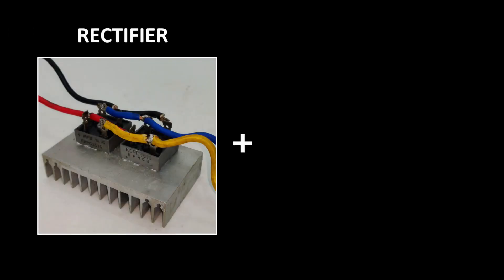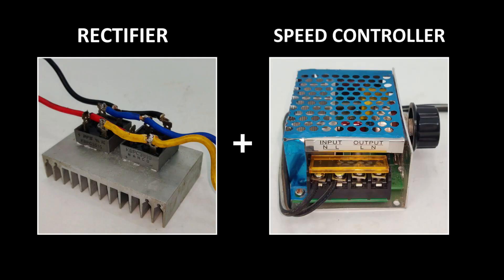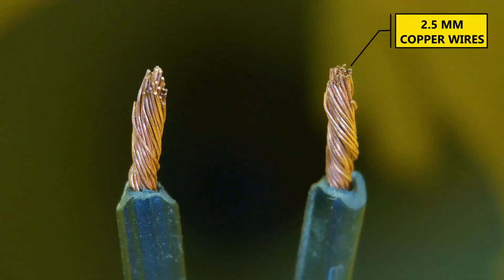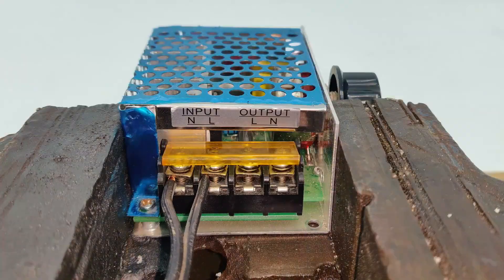You might think I'm connecting the rectifier directly to the outputs of the motor speed controller so it can control DC motors — and you'd be right. But I'm not going to do that in this video because that method has too many flaws, and I'm going to make it much better and compare both methods here. Starting with the AC input, I have these 2.5mm copper wires which will be connected as shown.